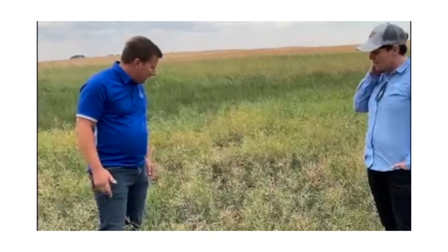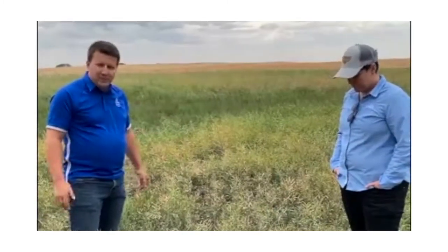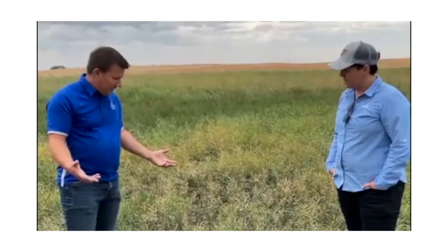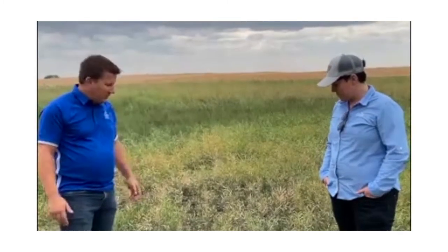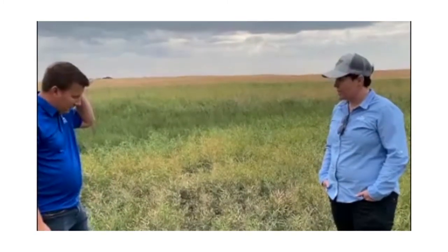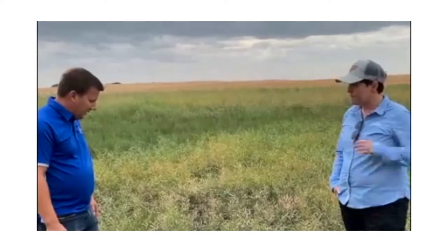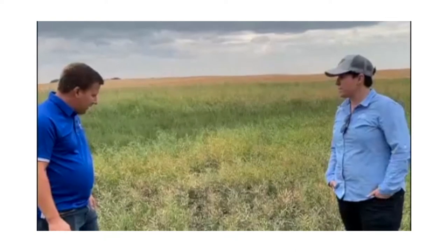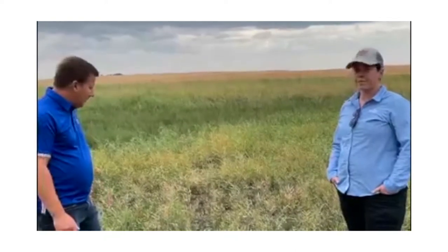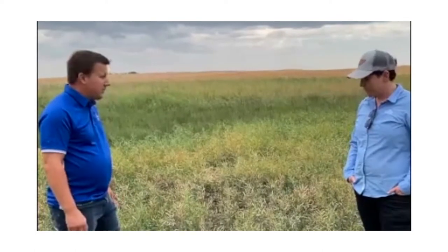In one regard, if you swathe it, it's prone to blow away, and with straight cutting it's not what we'd call ideal with a nice large crop. But this year we have to deal with what we've got, so it's certainly still a candidate for straight cutting. You'd have to get in there — you don't want to leave it standing too long simply because wind will cause you issues, but it's definitely possible to straight cut a crop like this.